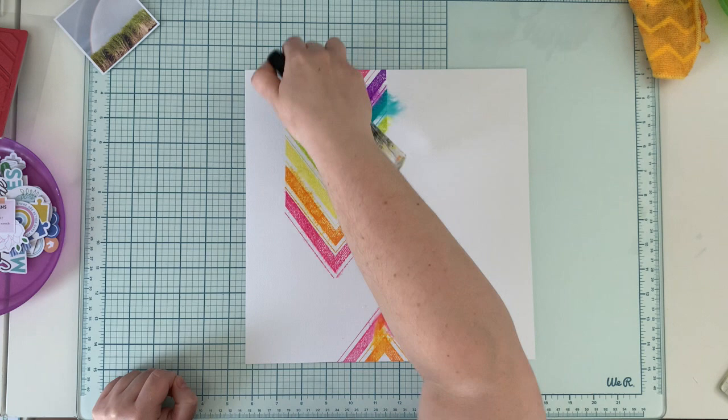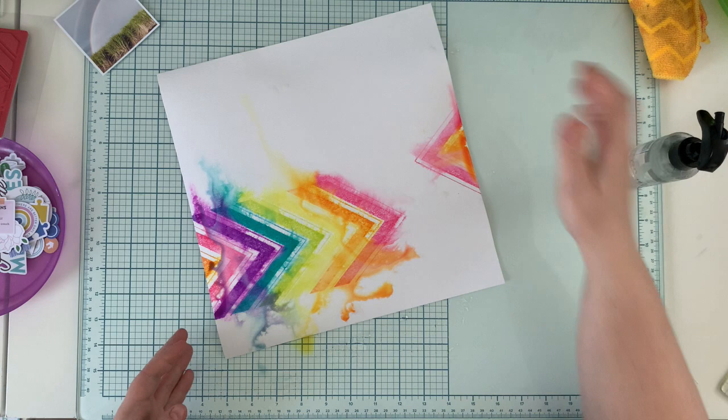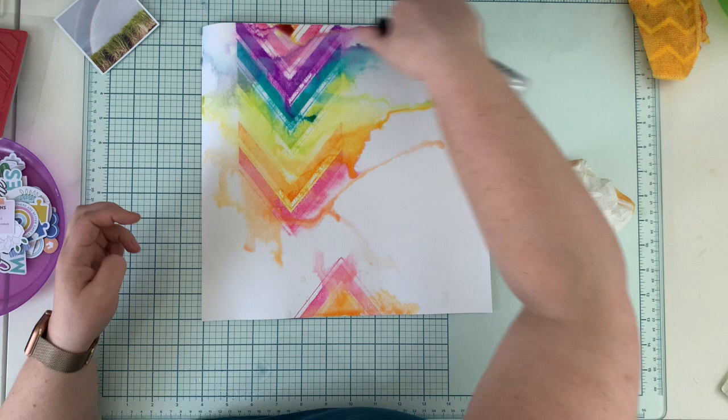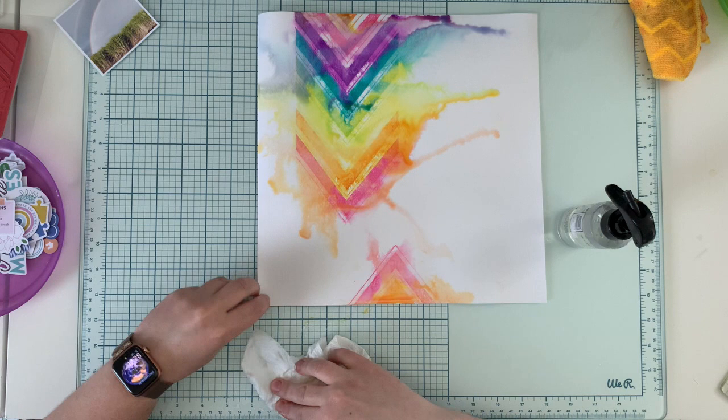I'm spraying everything with water — just gently spraying, not a big stream. I'm using a Tim Holtz Distress Sprayer, which can make water splatters, not only a very fine mist. I'm just spraying over the background and letting the Distress Oxides do their magic.